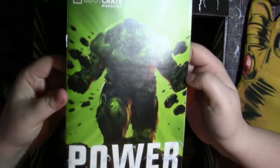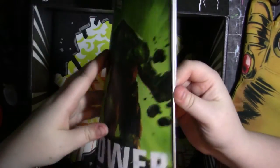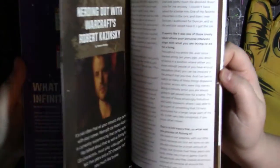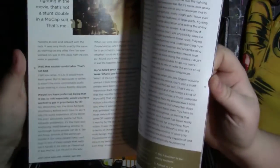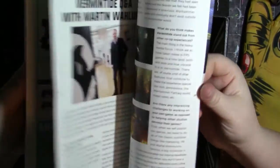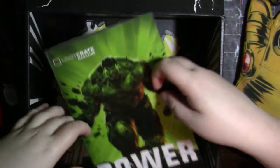And then last, of course, in the box is the little pamphlet brochure-y thing that Loot Crate gives every month. It just has a bunch of stuff in it, like what we got in the box, what the Infinity Gems are. Usually they have interviews and just various things, honestly. But yeah, they're really cool.